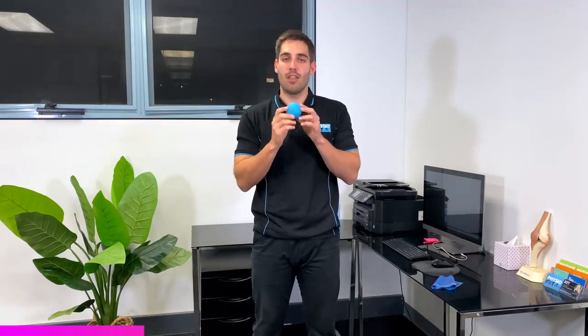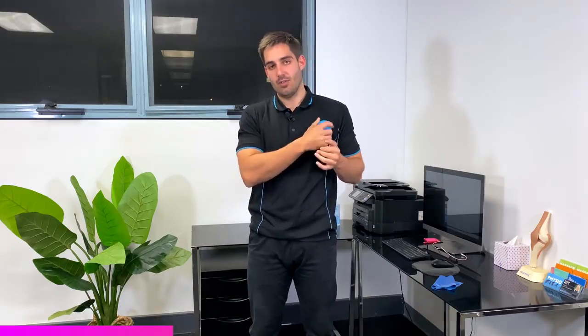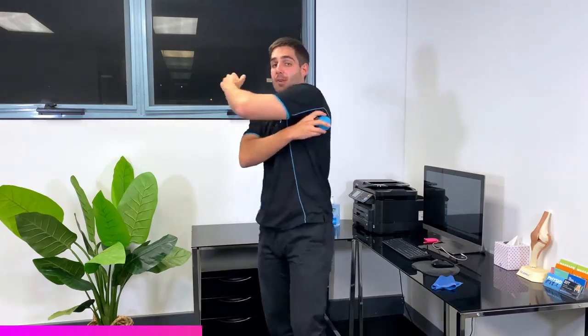Number one is some soft tissue release work with a lacrosse ball, spiky ball, tennis ball — whatever you can get your hands on. I want you to be getting this into your pec muscles through the front of your shoulder for about 30 to 60 seconds, and also coming through the back of the shoulder into your rotator cuff and into your lats for about 30 to 60 seconds as well. That's going to loosen up and mobilize the soft tissue around the shoulder.